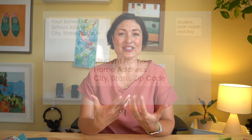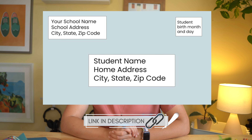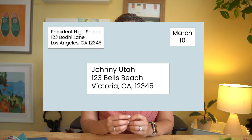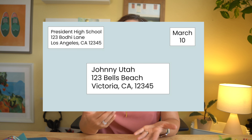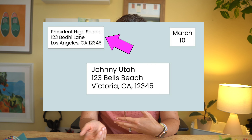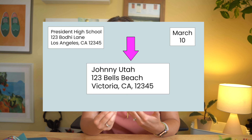Next, make a template that looks like this, or check out the description box for a link to one I made specifically for this video. You could also just write the information on the board — it doesn't really matter as long as everyone can see the directions. I found it's helpful to have two examples: one with the directions and one with a sample filled out like this. Make sure the example has your school's correct information in it. It's really important that the return address is your school's address, and the envelope is addressed to the student's home address.